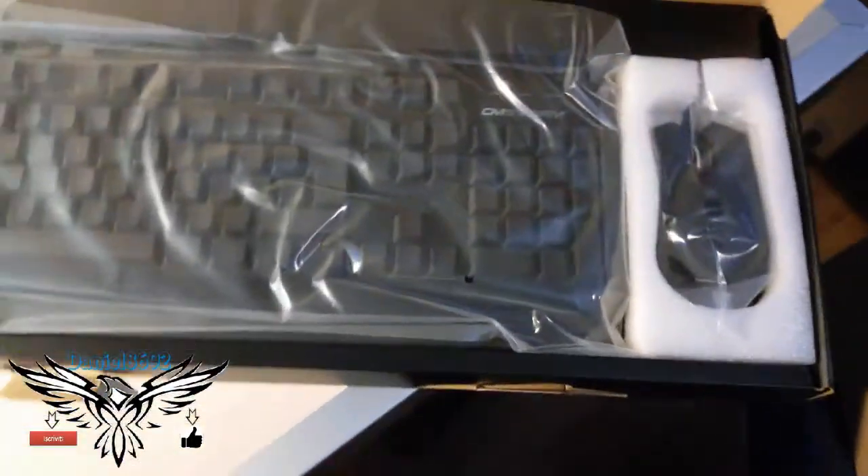Andiamo ad aprire — ed eccola qui! Guardate, bene bene bene. Di qua c'è il computer proprio ora per provarla.